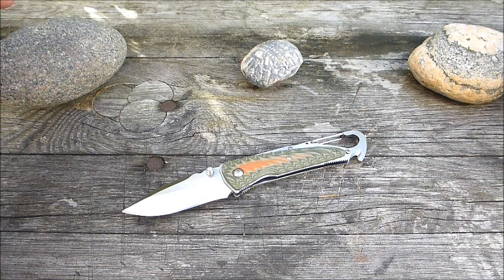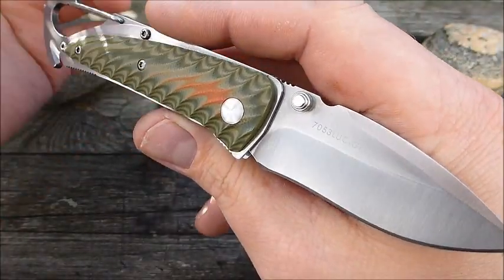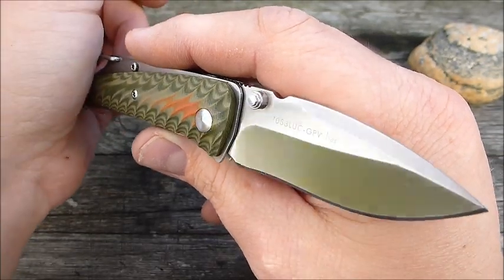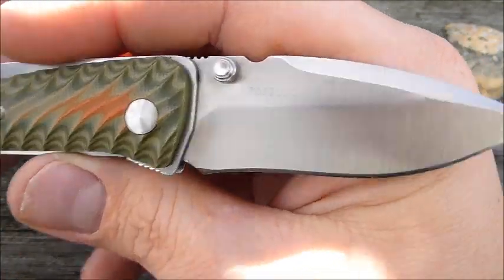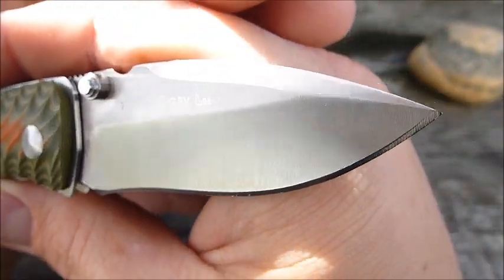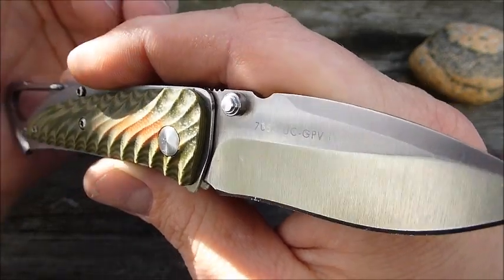Hello! I wanted to show you a small knife by San Ren Mu today. It's from a bit longer ago. Now there are a few new models on the market - I haven't seen them so much in the last 12 months. The first model is the 7053 LUC GPV - perhaps the worst knife name of all time.